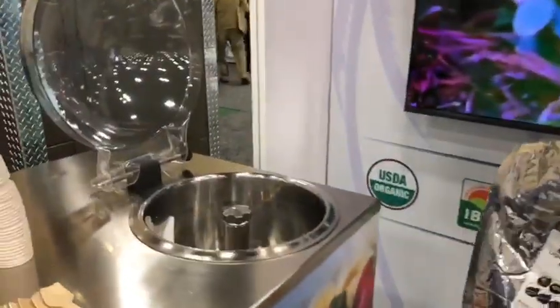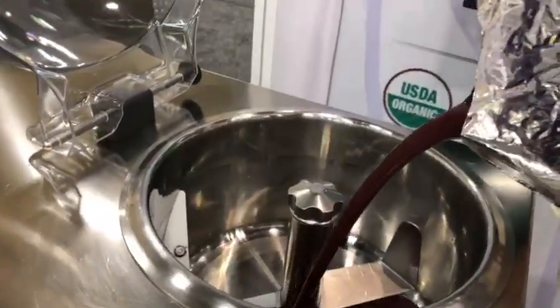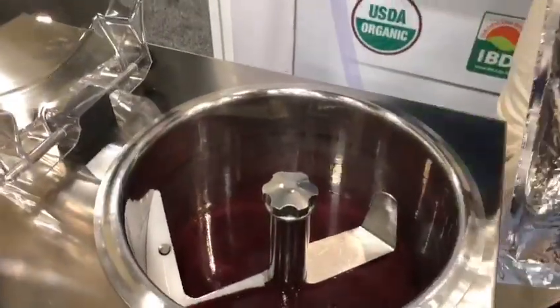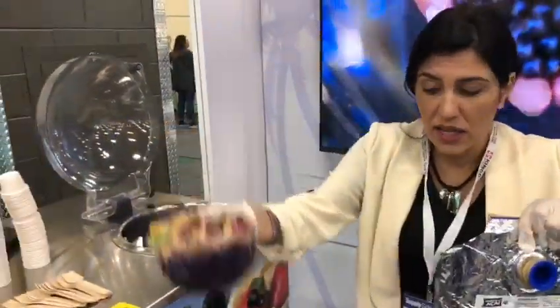Watch the color — just watch. So I'm pouring it in a batch freezer, which is gonna give you consistent results every time. Isn't this beautiful? You can also add this in the blender with some ice cubes and some fruit as well, and you're always gonna have a very beautiful açaí bowl.